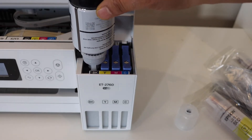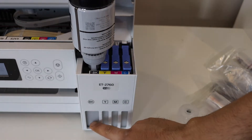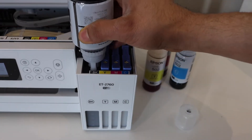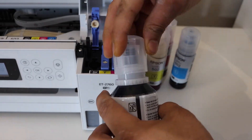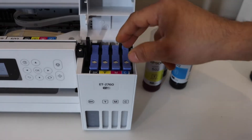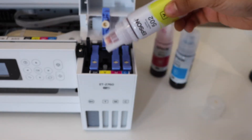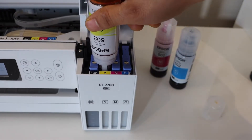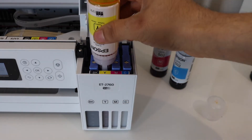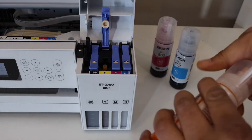Press the bottle down slightly until you hear a sound, then wait for the chamber to completely fill. Once it's full, shake the bottle and take it out, close the cap, and set it aside. Close the lid and open the next color — for example, yellow. Press it down and wait for the ink to fill the chamber, then shake and remove it. Repeat this for the remaining two inks.